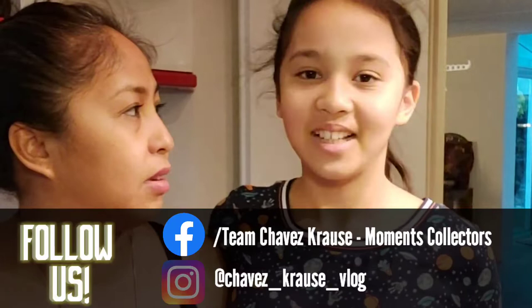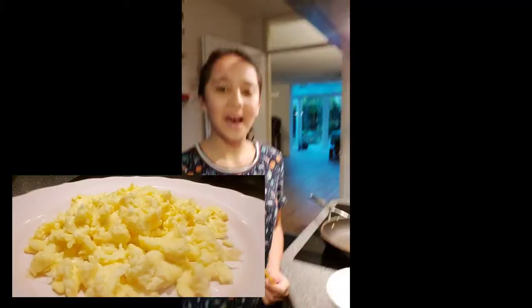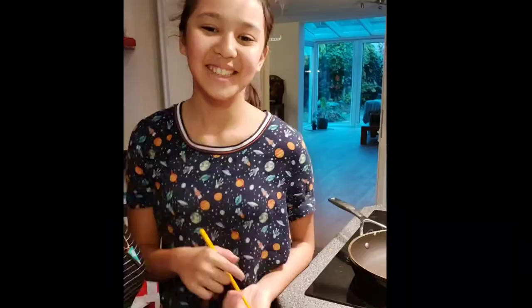Hi! What time is it now? It's been 6 o'clock. Okay, what are we going to show them? We're going to show them how to make scrambled egg — scrambled egg à la Kayla.